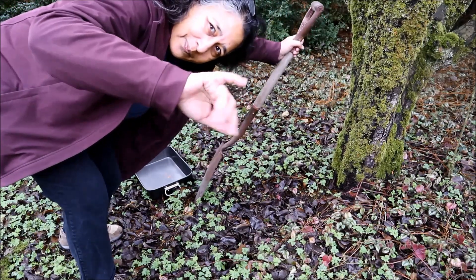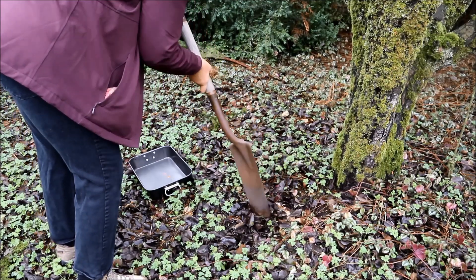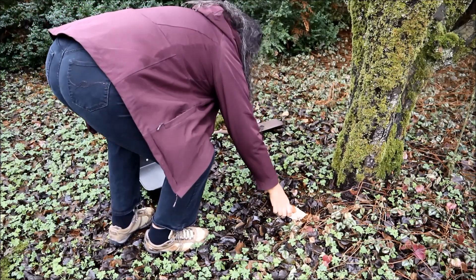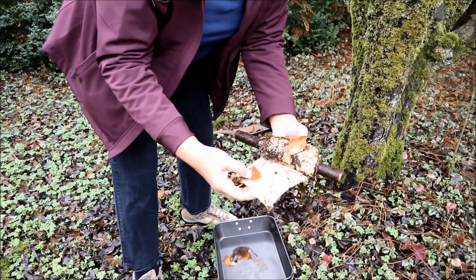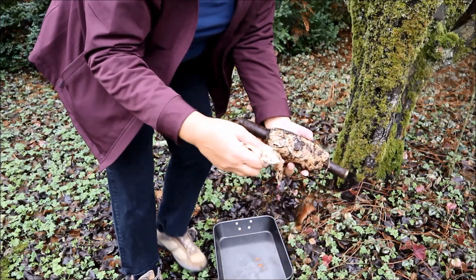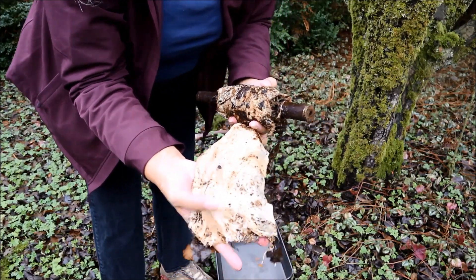This week I finally got around to finishing up a project that I started last year. If you've been watching my videos for a while, or if you've looked around at some of my older videos, you might have come across my Buried Earth book project. Each month last year I created a fabric page based on things that I was doing or thinking about at the time, and buried them in the ground underneath my pear tree.